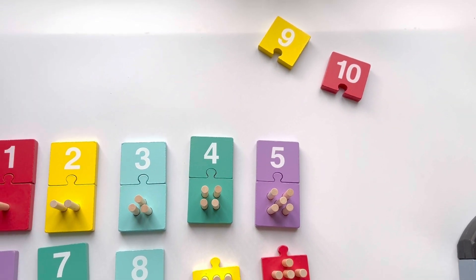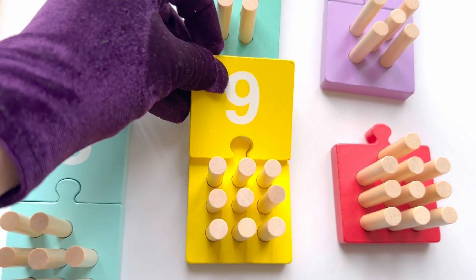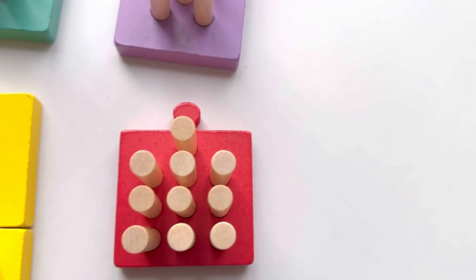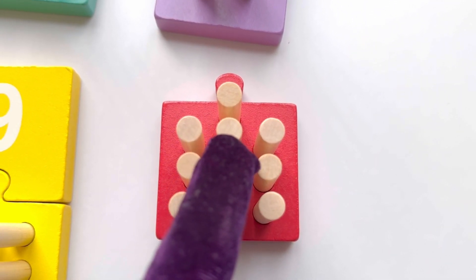Whoa! And where is number nine? Our last one. Let's count: one, two, three, four, five, six, seven, eight, nine, ten. That's ten sticks!